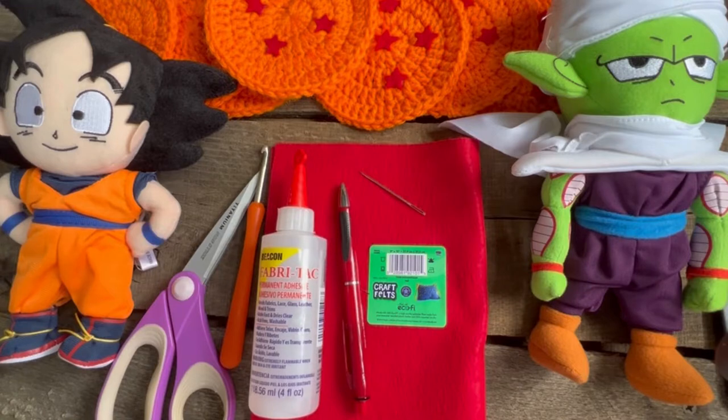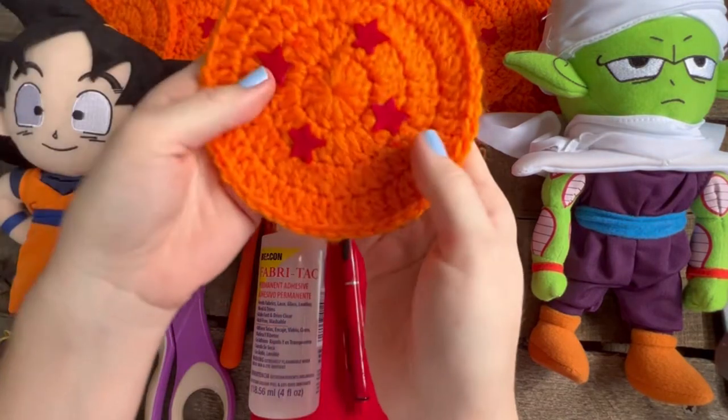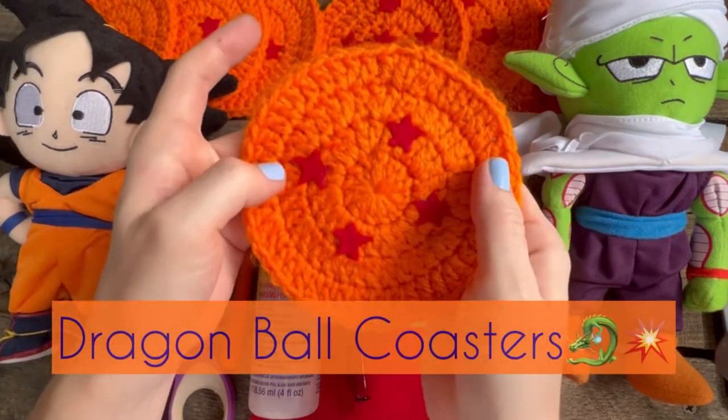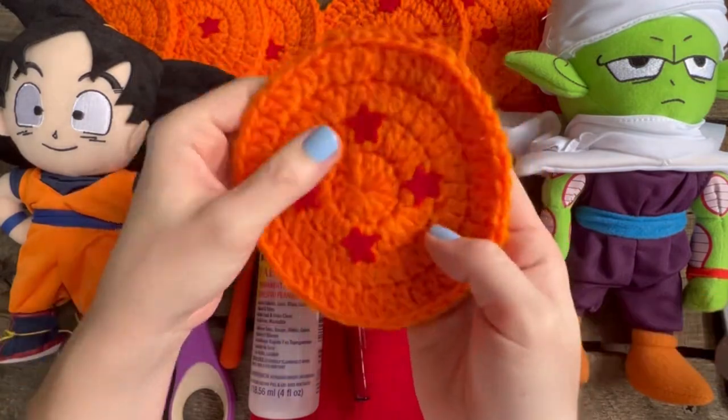Hey crochet friends, I'm Tiffany. Welcome to my channel. Thank you so much for tuning in on how to crochet the awesome Dragon Ball coasters. Now, if you just want a circle coaster that's not Dragon Ball, keep watching. This is still how you make it.